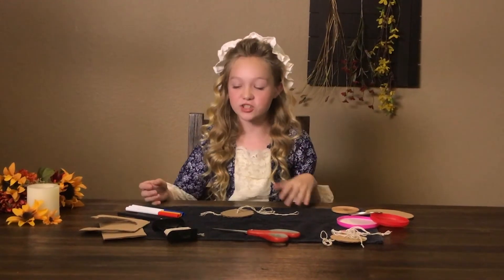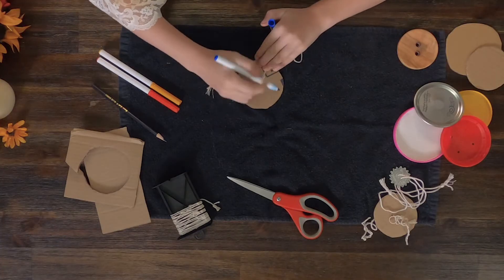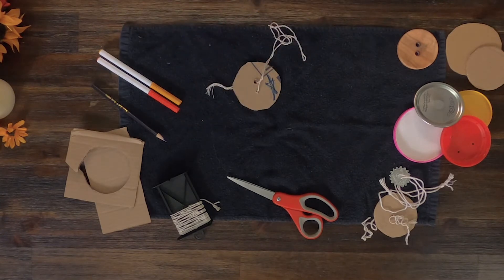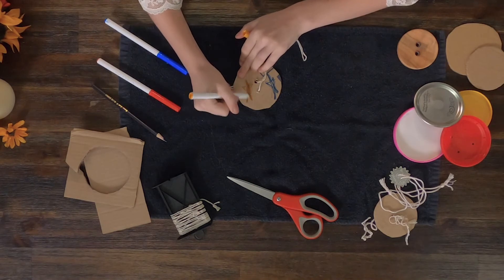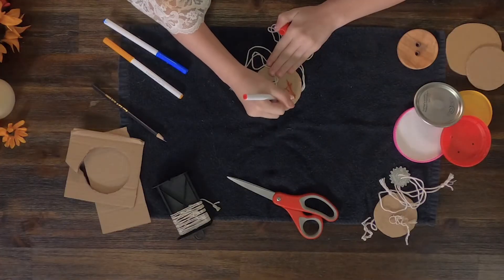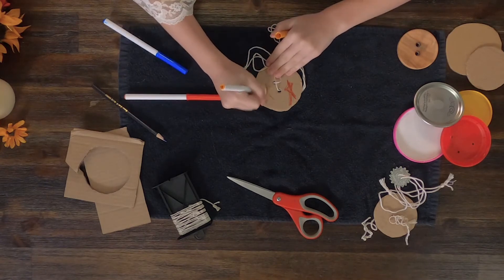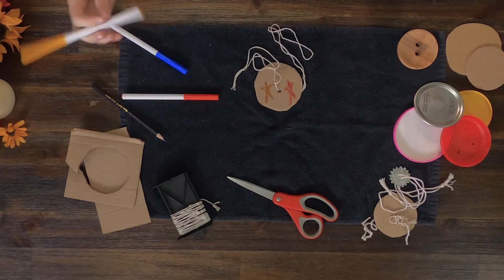Now as an additional factor, you can draw things on your whirligig. For example, draw blue and yellow — and when you spin it, you'll get a green color. Or draw red and yellow, and when you spin it, you'll get an orange color.